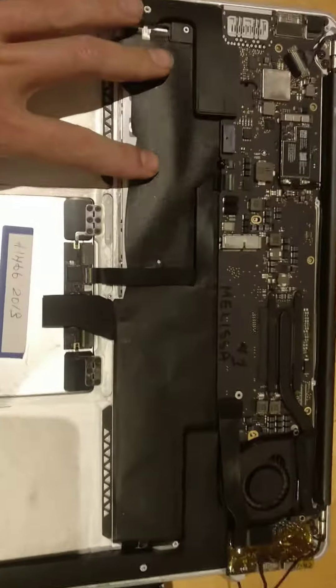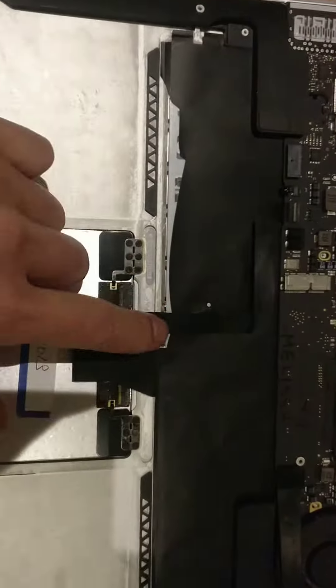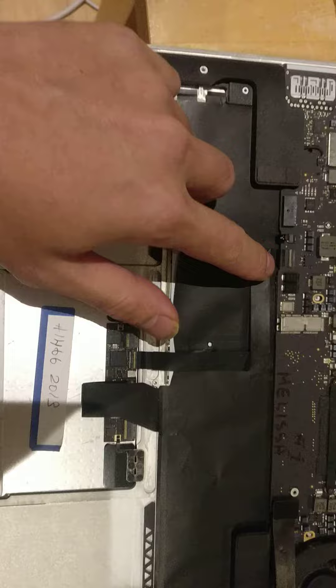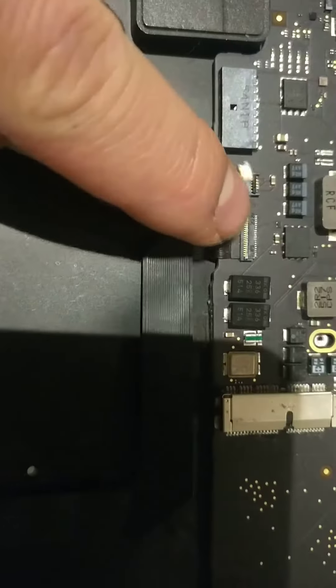If your computer was ever water damaged, you can test to see whether the logic board is still good or not. Here's the trackpad and here's the keyboard — they all go through this one connector. Disconnect it by flipping the tab up from the top side.